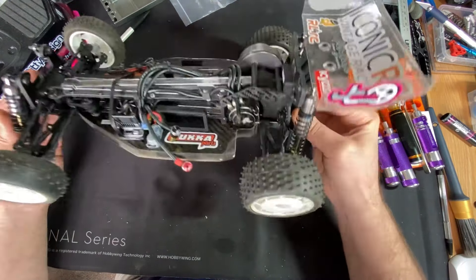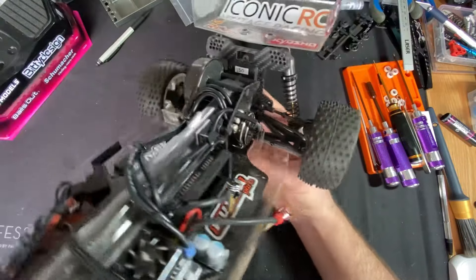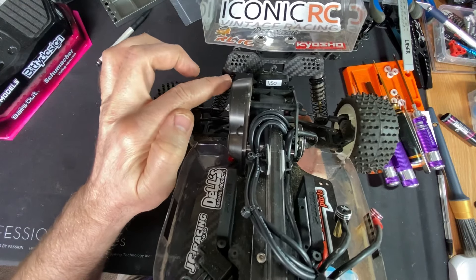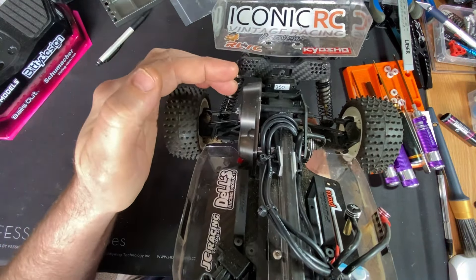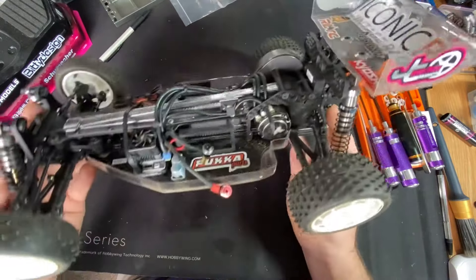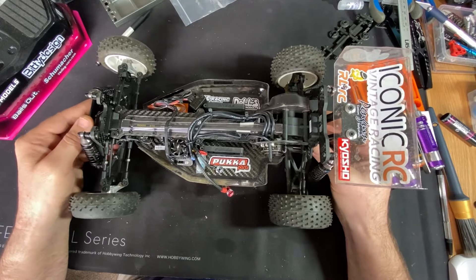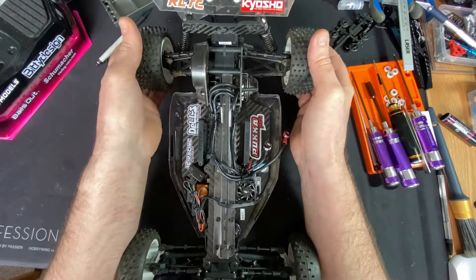One change I did make — as you can probably see — I've swapped the shocks to the back. That's basically just to allow the use of more adjustment on the back, since you can only use the outer positions if the shock is all the way forward because it won't clear. It does shorten the wheelbase ever so slightly but nothing major.